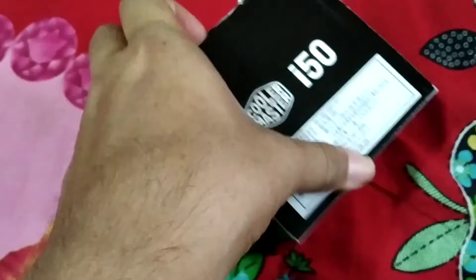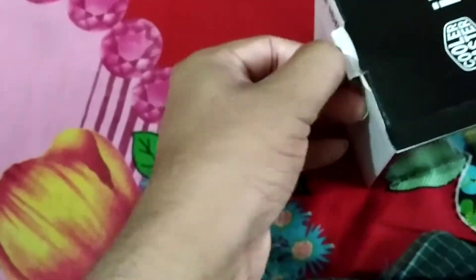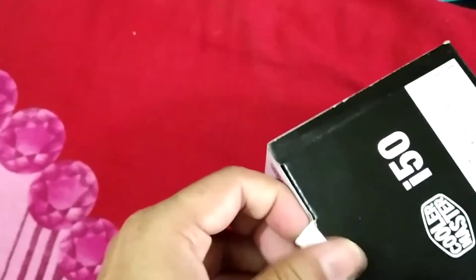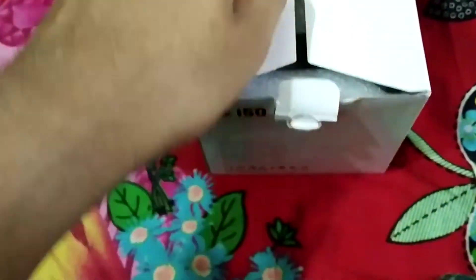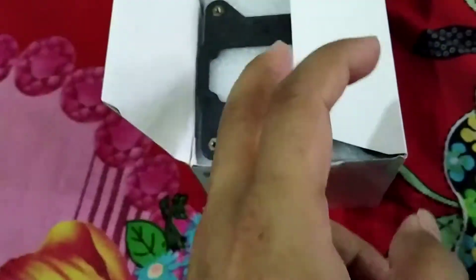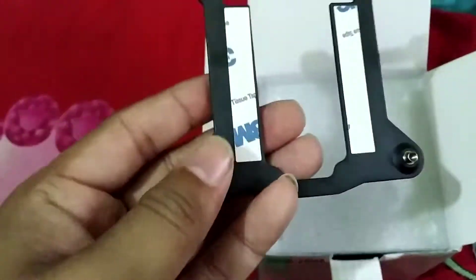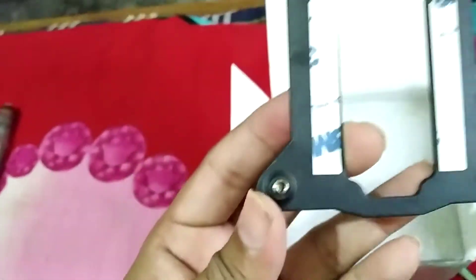Let's unbox it — should open from this side. It's opened at last. The box is pretty much nice. This is the stand for the CPU cooler — it should be placed under or behind the motherboard.